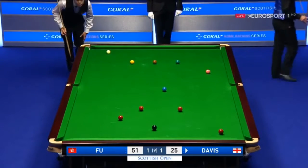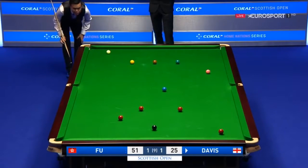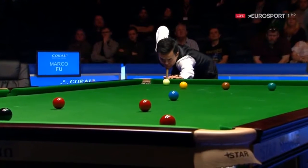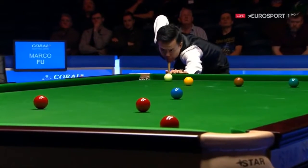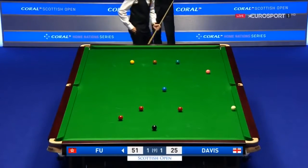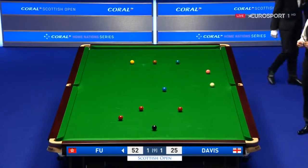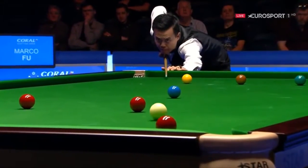Well, I think he's covered the one near the pocket, but the other one is on. Don't tell me there's a gap there. You can play a little swerve here with some left-hand side — he might be able to knock this in. It's tight, though. He's got it! Brilliant. Absolutely brilliant. He had to apply enough side to get around the blue, but not too much to hit the red. How good was that?